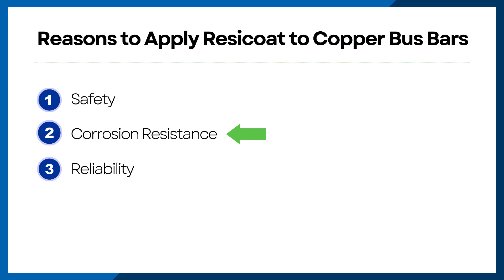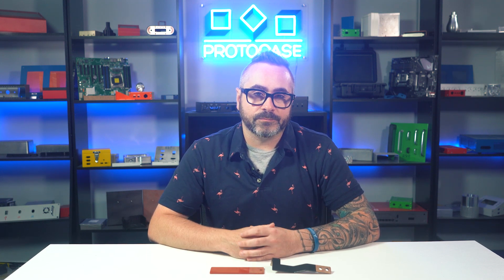Reason number two: corrosion resistance. Copper is generally corrosion resistant, but in environments where there is higher humidity, you may require additional protection against corrosion. Applying ResiCoat to your part will increase its ability to withstand corrosion. Reason number three: reliability. Coating your bus bar with ResiCoat will help prevent instances of short circuits or other events that can cause your copper bus bars to not carry current properly.